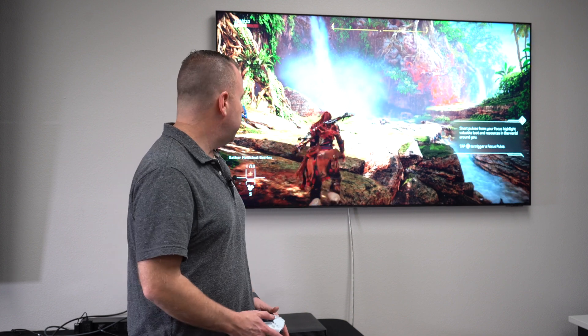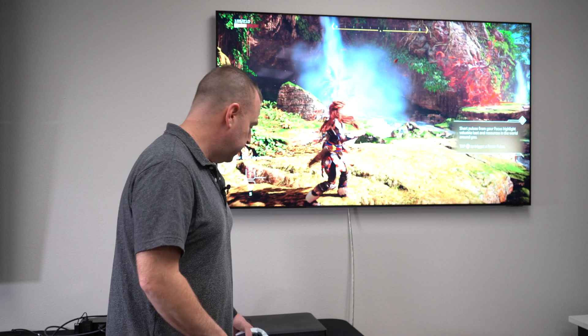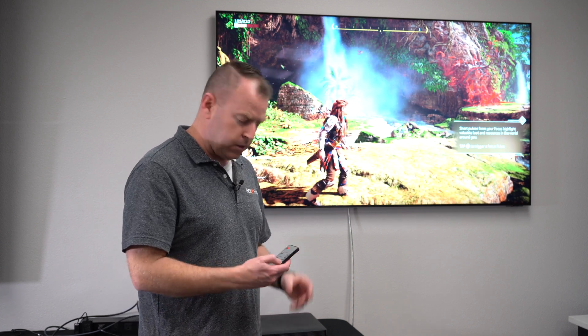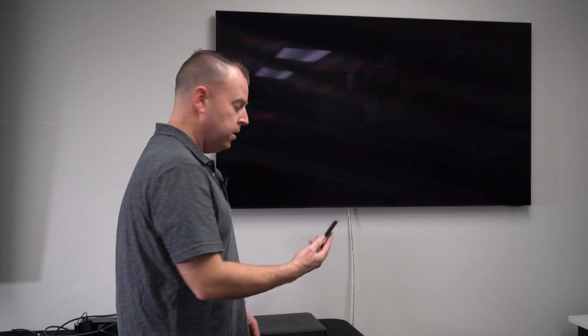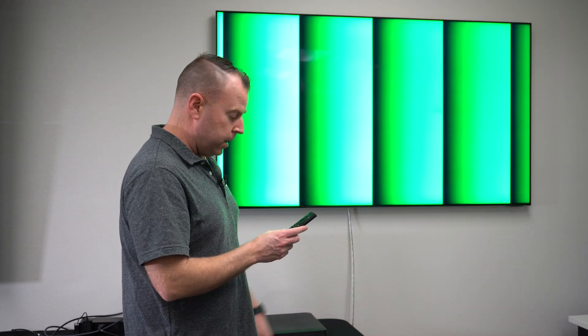As you can see, we have the PS5 running 4K at 120 — just running around. Then if you get tired of that and want to go to your 8K source, just hit the button on the remote and it switches over. Then we have our 8K source — not as exciting, but it's 8K!